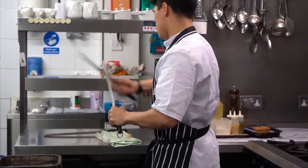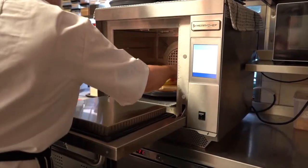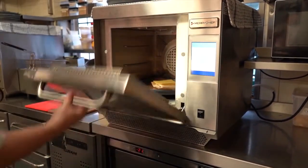The team in the kitchen love the Merish Chef oven. They find it so easy to use and it's referred to in the kitchen as the Meri. We say go and put that in the Meri — speed things up.